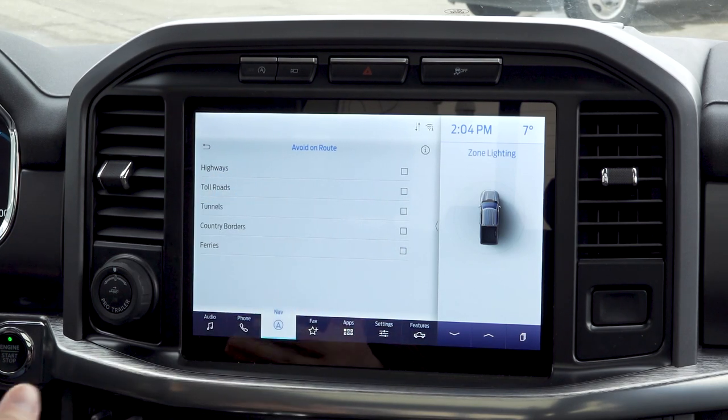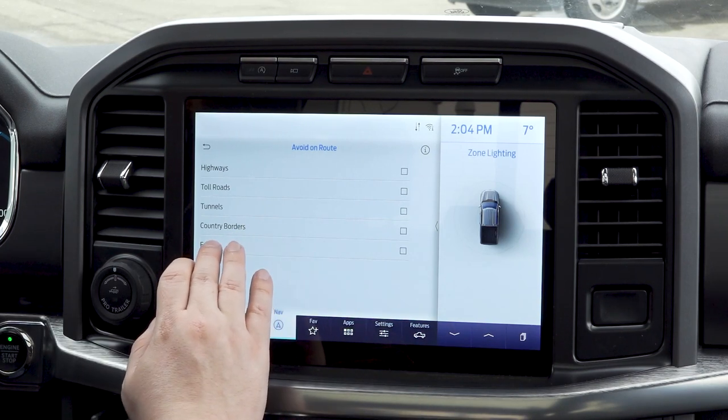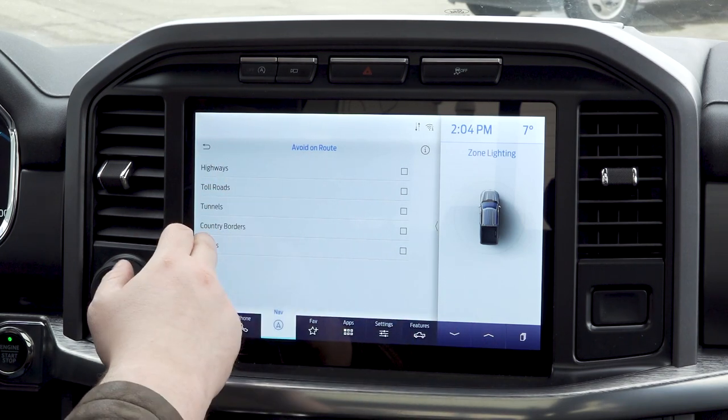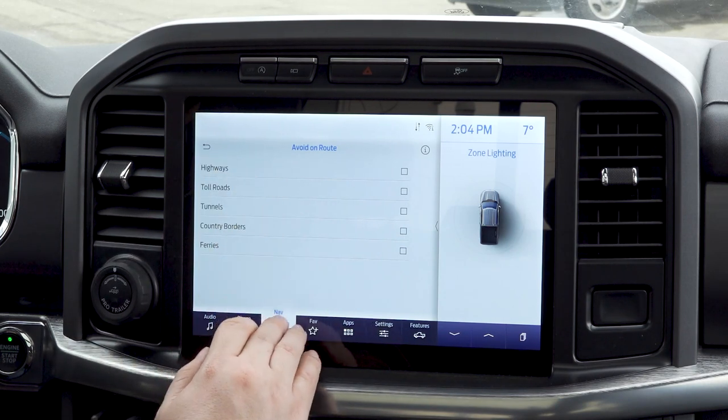So if you're up here in the great white north, maybe crossing over into Montana isn't in the cards for you — I personally don't know why, Montana's a lovely country. Or ferries — if you're maybe out on the west coast or down in Washington state, this is going to be a really nice feature for you.